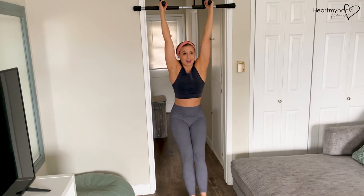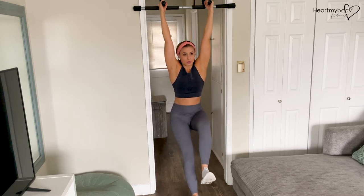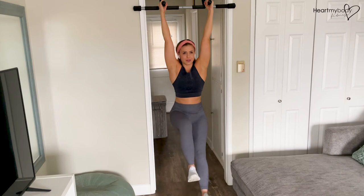From here, inhale and exhale — tuck one knee up toward your chest, lower down, inhale, exhale — other side, inhale, down.